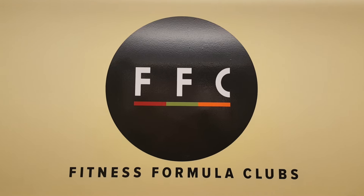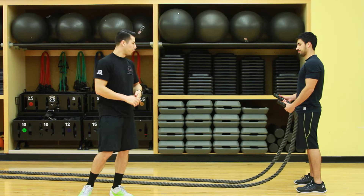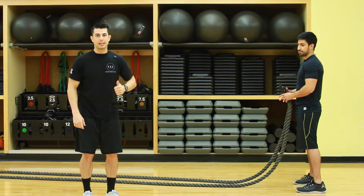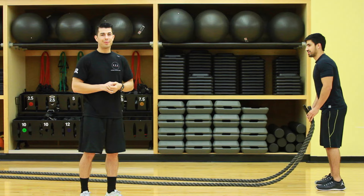So what James is going to do, he's going to perform each exercise for 20 seconds on, 10 seconds off, high intensity. Give it your all. Here we go.